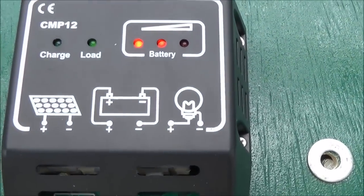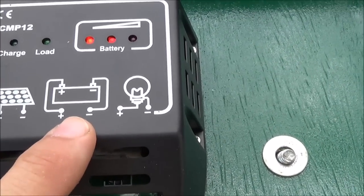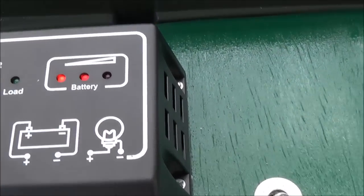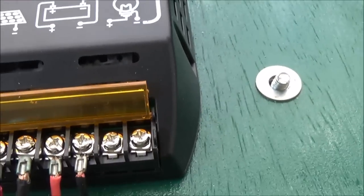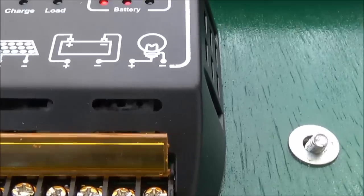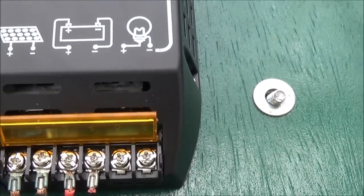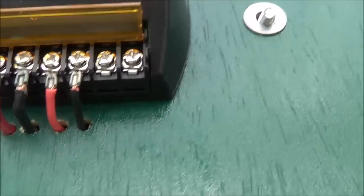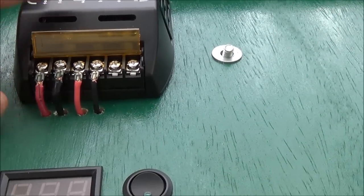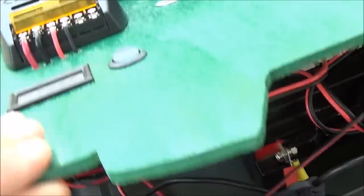On the charge controller, you can see there's a designator for the solar panel input, one for the battery, and one for a load — they put a light bulb symbol there. Theoretically you could hook a light there or just run two wires off of it and run anything 12-volt you want, within the limit — I think this is a 10-amp charge controller. Right now I've got positive and negative there but nothing hooked to them, because I'm running the cigarette lighter and the posts off of the battery directly.